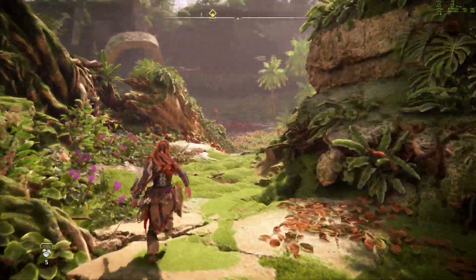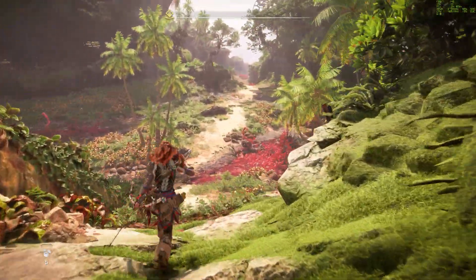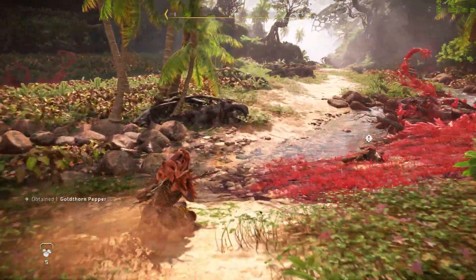And lastly, over in Horizon Forbidden West at 4K, settings at very high with DLSS 3, we stayed around 135 FPS.